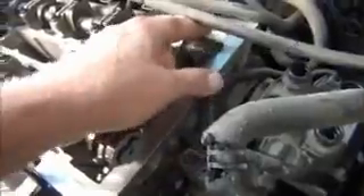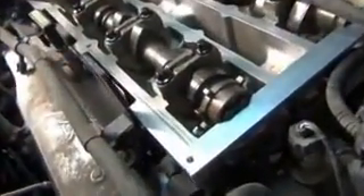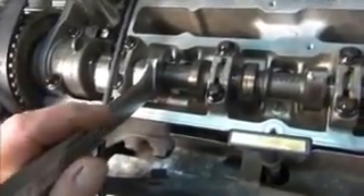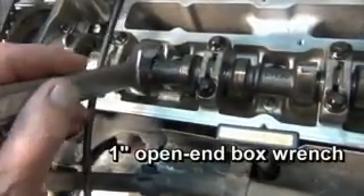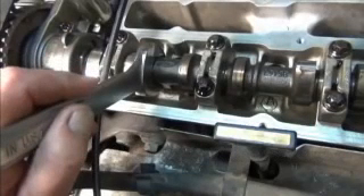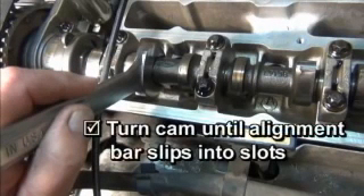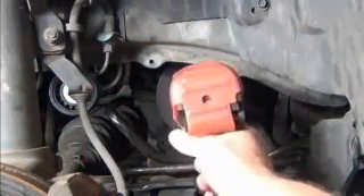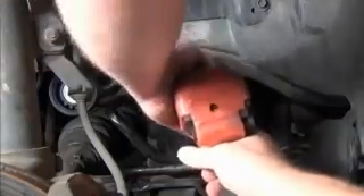Since the crankshaft is locked at top dead center, the camshaft should be very close to perfect alignment. If necessary, the exhaust shaft has a hex section that will accept a 1-inch open-end box wrench. Using this wrench, gently turn the cam until the alignment bar slips into the slots. Tighten the camshaft bolt, making sure you don't lose the position of the belt and sprocket. Back down in the wheel well, use an impact wrench to remove the bolt from the camshaft pulley, then remove the pulley to reveal the camshaft sprocket.